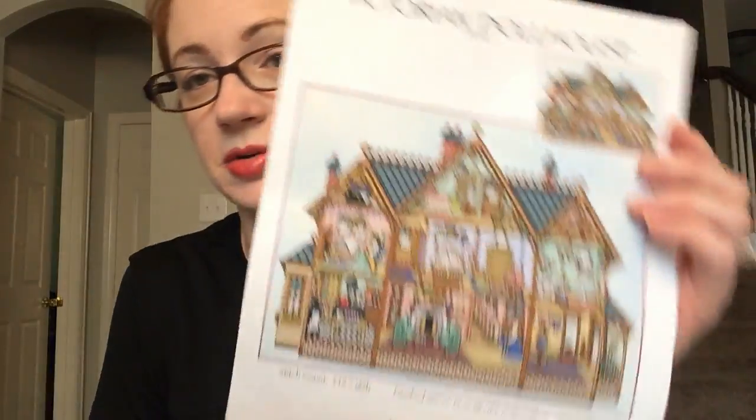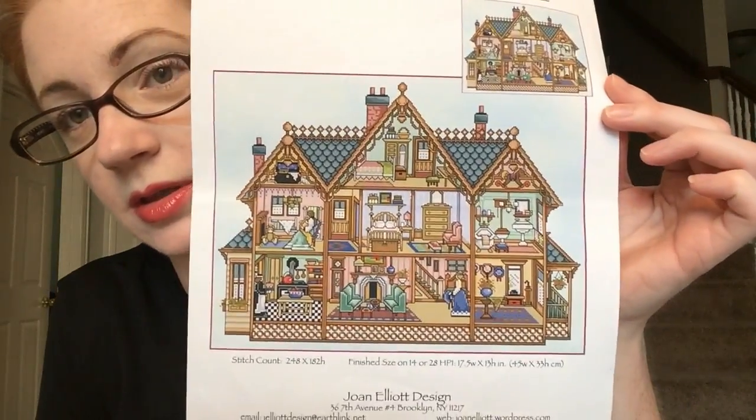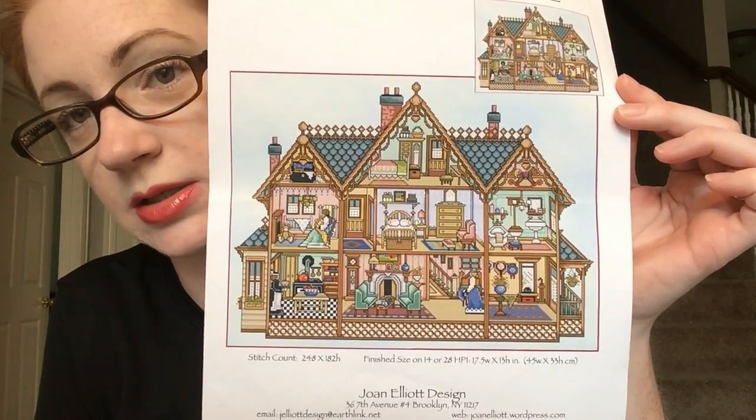So there's Max. My goal is to have him finished before the end of this year, so we'll see how that goes. Week three in May I worked on my Joan Elliott dollhouse.